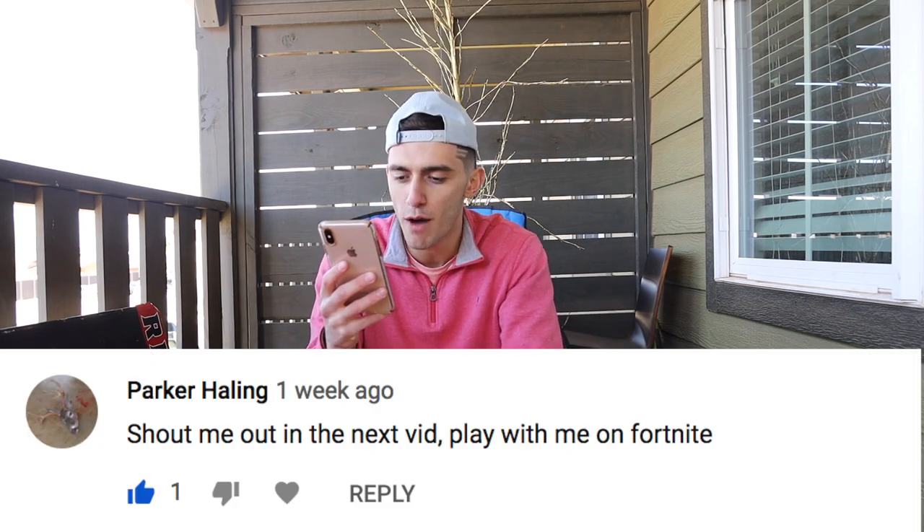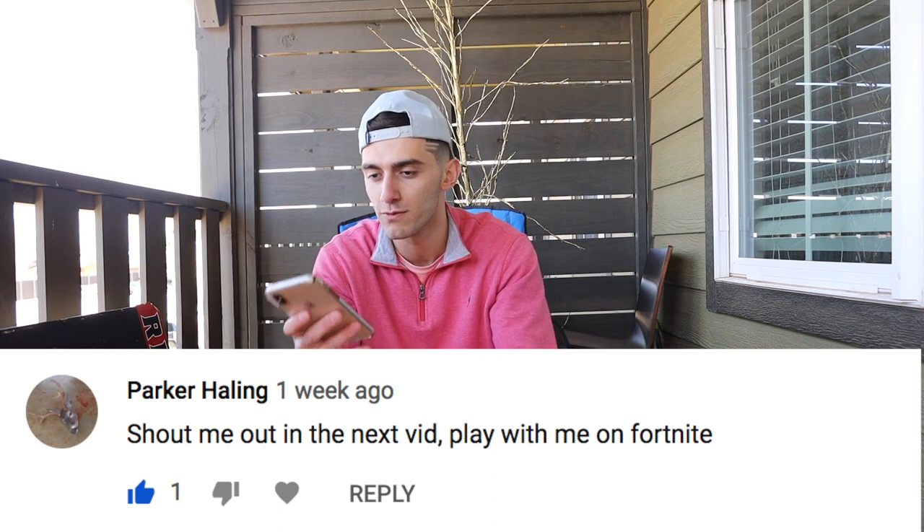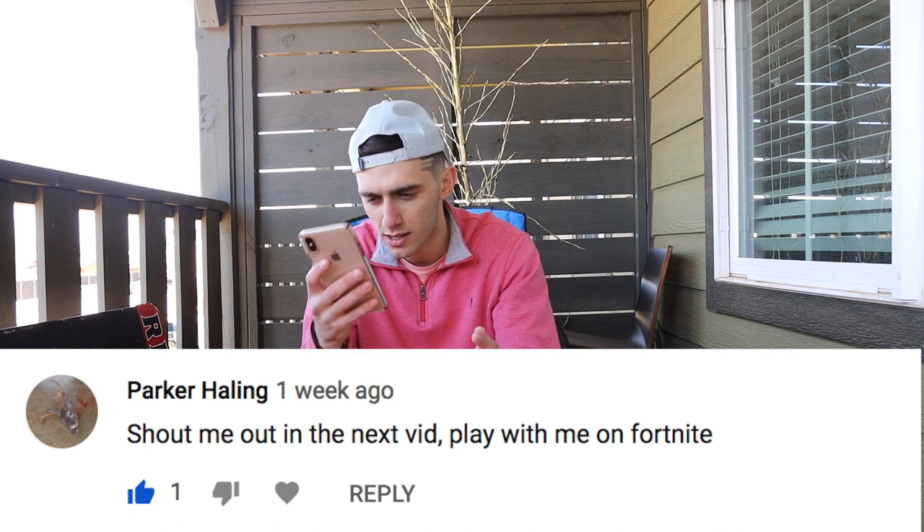Before we get into the unboxing, we're going to do the shout out of the day. Going into my last video's comments, Parker Haling says: shout me out on your next video, play me on some Fortnite. I'll definitely be down to play you — add me at Young Money Kiss and we can ball up on some Fortnite. Anyone else who wants to play, add me. Dubs only. If you want a comment shout out, all you got to do is drop a comment below and your comment could be picked in the next video.